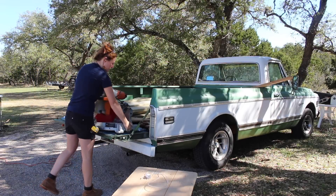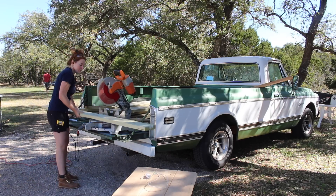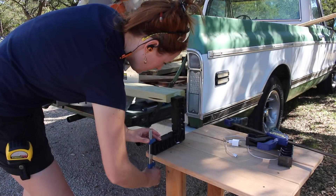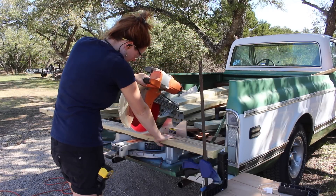I've been getting a ton of comments and questions regarding when I'm going to be getting my new shop. Unfortunately it's not going to be for a few months, so in the meantime I'm primarily working from the tailgate of my truck and my dad's shop, which is fine because the weather's perfect for it. But I also hope it gives you a reminder — you don't have to have a dedicated workshop in order to do projects that you want.